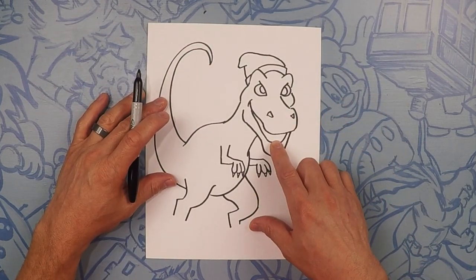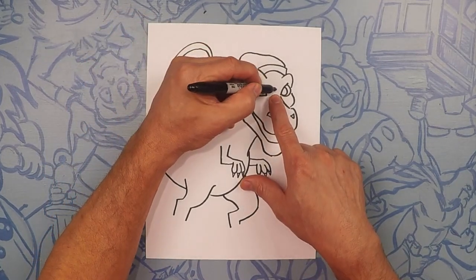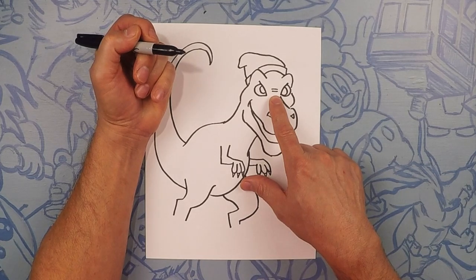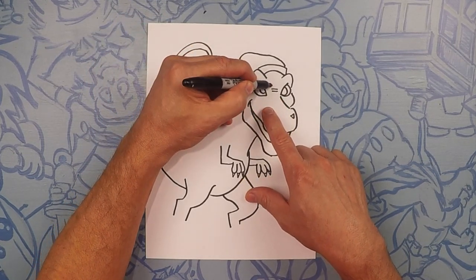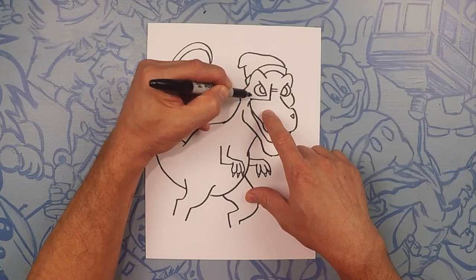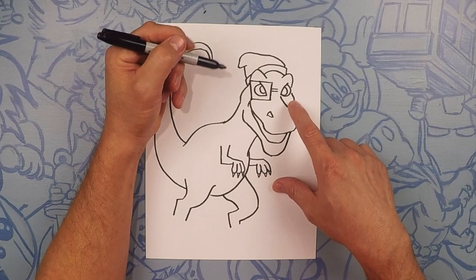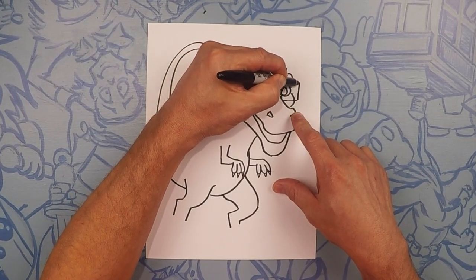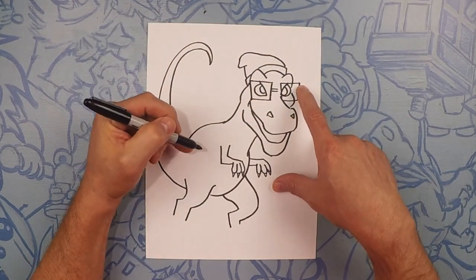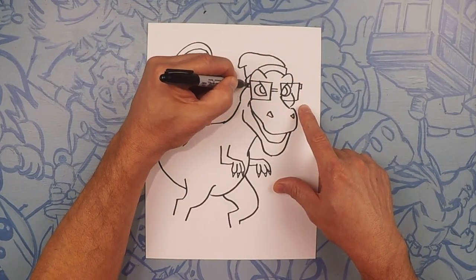Another thing hipsters like to do — they like to wear glasses, even though they have perfect vision. So what we're going to do here in the middle is we're going to draw a line for the eyeglasses. Next, we're going to draw a square around each eye for their eyeglasses. On the ends of the eyeglasses, just do a little square — that's where the arm of the glasses go.